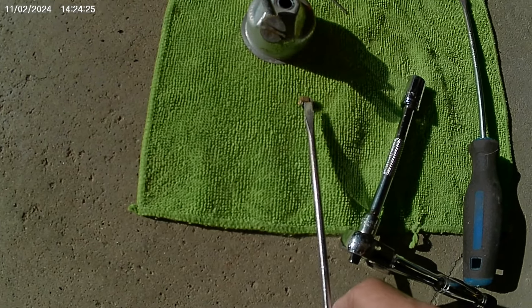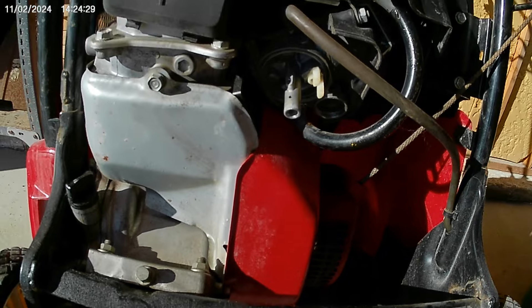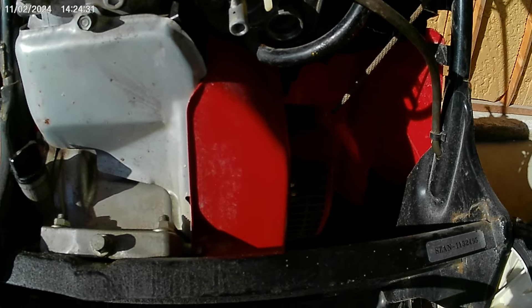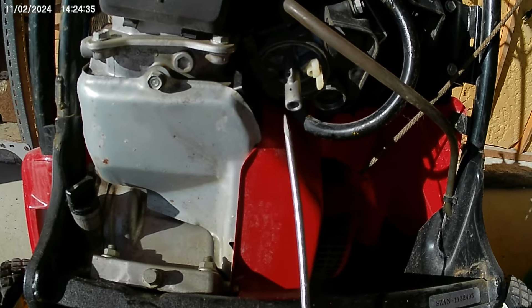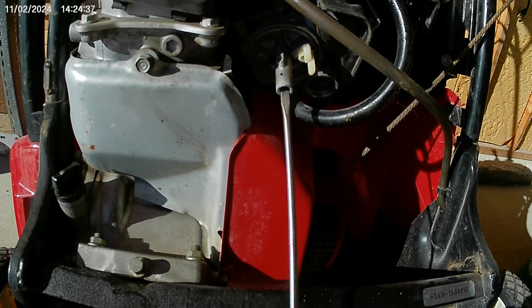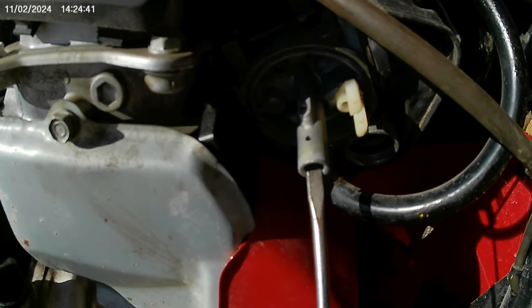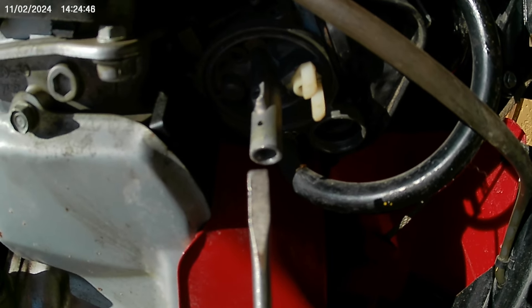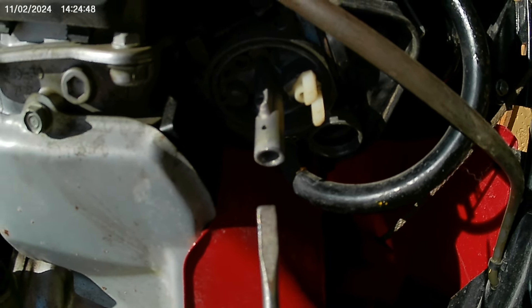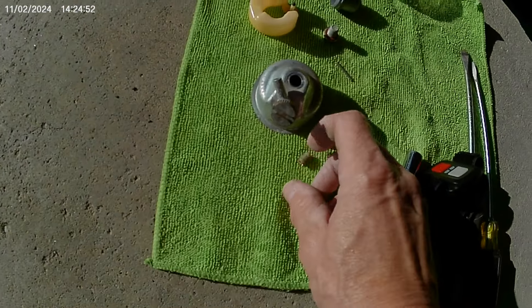This screwdriver here is what we use to remove that needle jet because you need to get the screwdriver in here. As you can see, look how thin that is — you cannot get a thick screwdriver in there. It's a standard one in order to pull out that needle jet. And here it is.